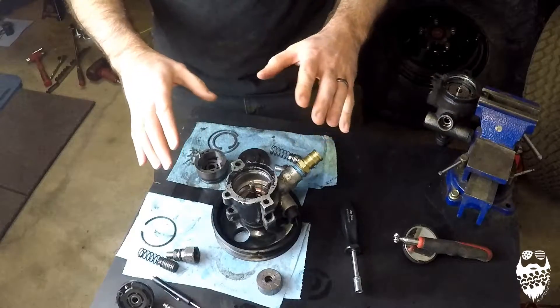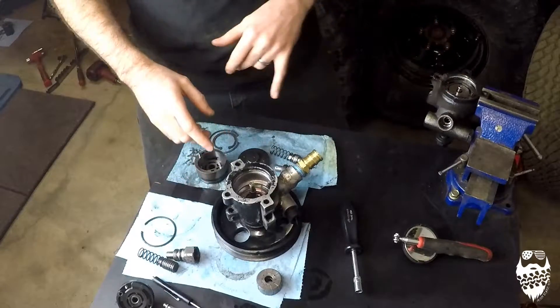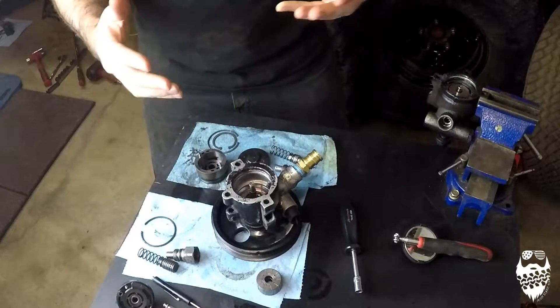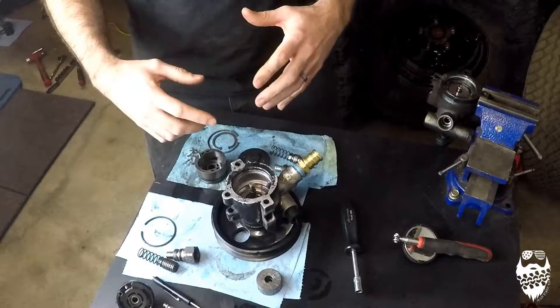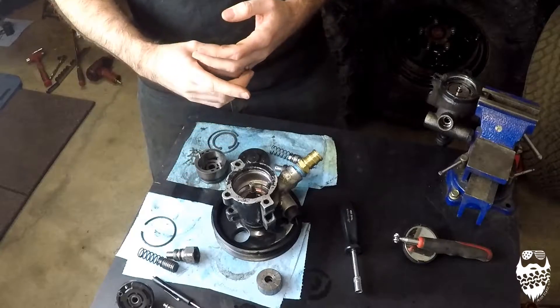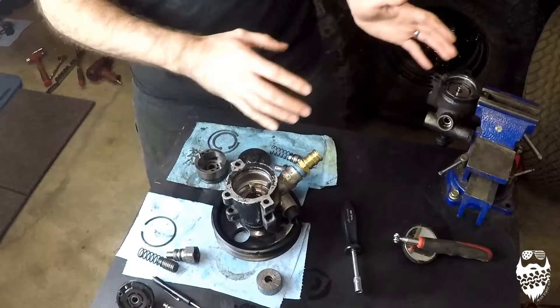Before I get into the differences I found between the TJ pump and the WJ pump, I'm going to walk you through my understanding of how a power steering pump works. I'm not an expert in this at all, but I'm going to walk you through what I know.